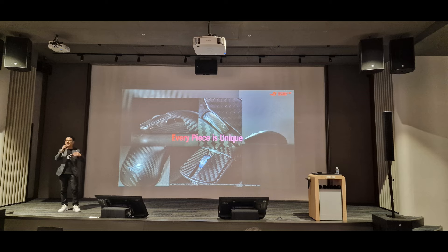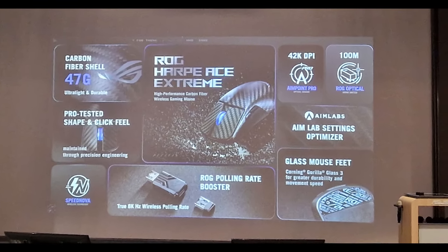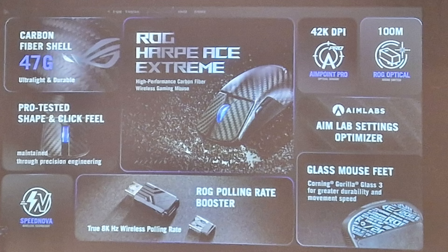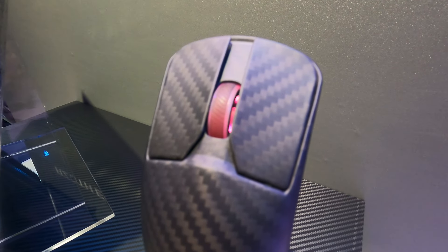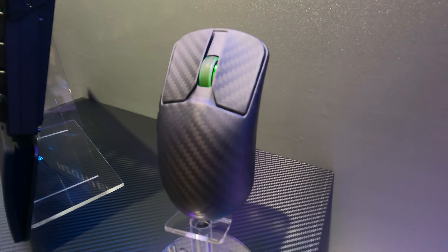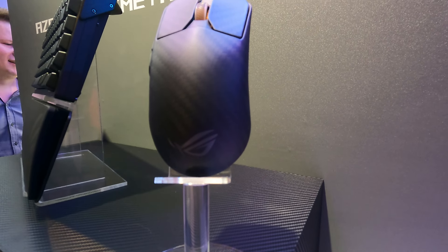Something I will say about the mouse is they haven't really given us any details about sensors or extra switches or anything like that, so it is very early days, and they haven't given us prices either. I can't imagine these are ever going to be considered good value — they are going to be basically like the Bugatti Veyron or Chiron of your desk accessories. I'm personally not a light mouse user, but if you're into a light, really high quality mouse, or you just love carbon fibre, then this is definitely going to be the range for you. I really hope Asus start using carbon fibre more and more going forward.